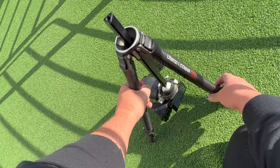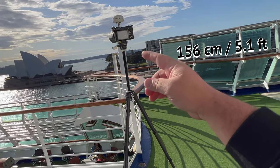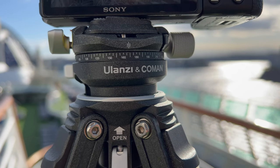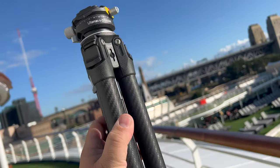You can get heights from ground level all the way up to 156 centimeters or 5.1 feet. And although it is lightweight, it can handle a max weight load of 5 kilograms or 11 pounds.